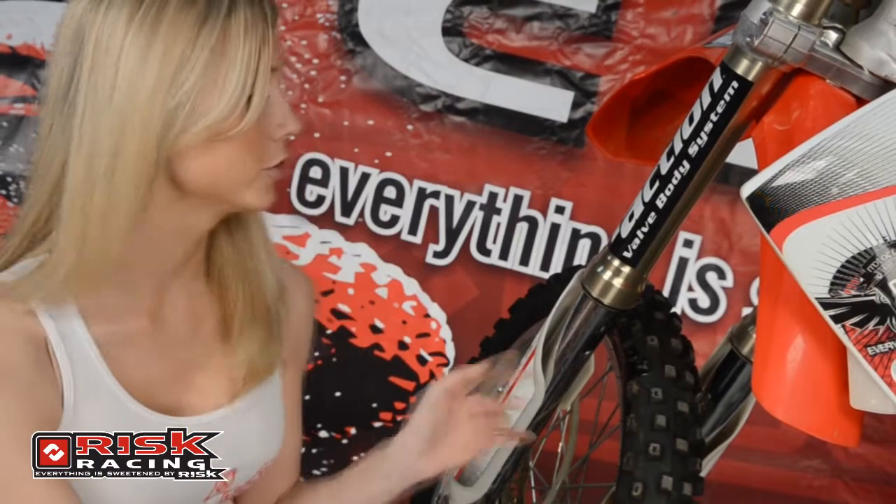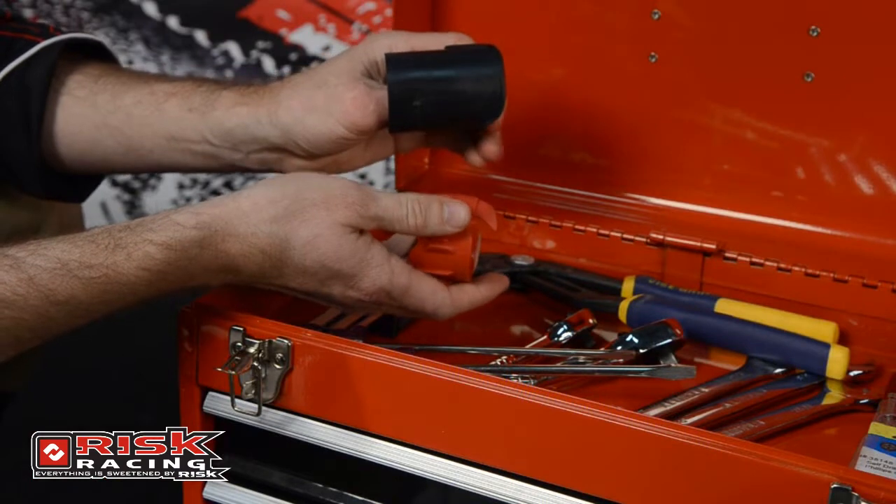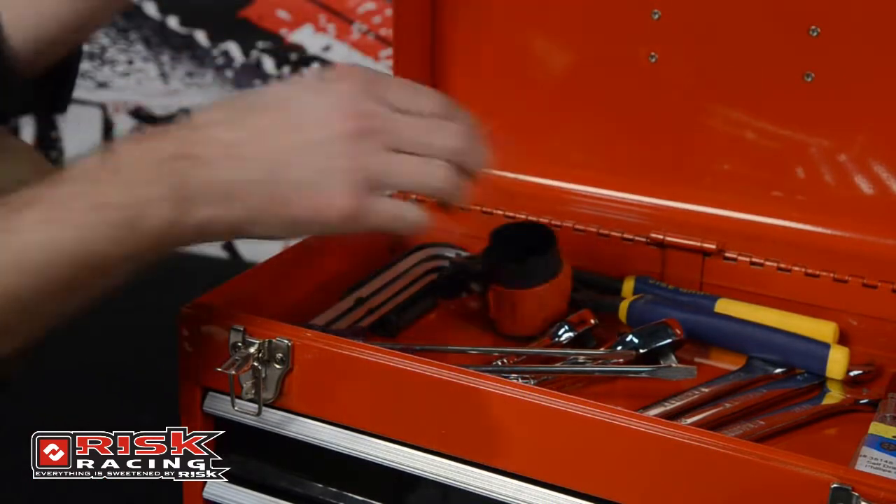Always inspect your fork tube for small nicks or damage. Now that your bike is back in tip-top condition, you need to store your Seal Doctor. Risk Racing thought of that too. The Seal Doctor comes with a protective holder so that it can be stored safely in your toolbox or trail pack. This will ensure you always have the appropriate tool for the job close at hand, because you never know when you'll need a Risk Racing Seal Doctor to save your day.